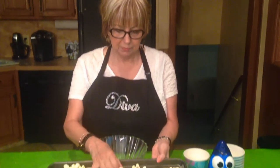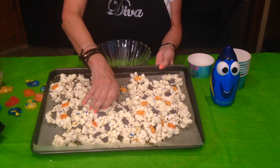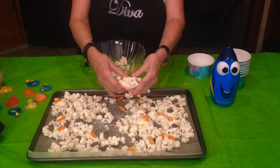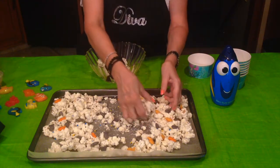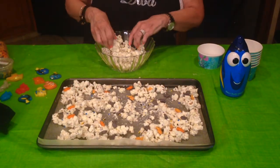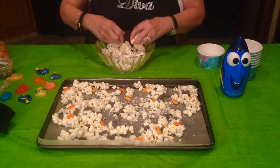I've let the popcorn mixture harden on the cookie sheet for about an hour. Now I'm going to break it up into little pieces and put it in my bowl. You can take a big chunk and break it up — some of your fish will stick and some won't, but it doesn't matter. This is very similar to what I call the white trash mix made with pretzels, corn Chex, rice Chex, and peanuts.